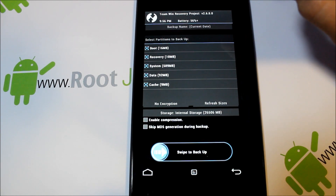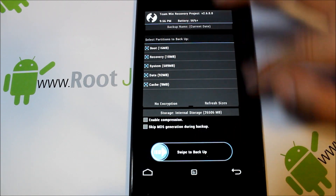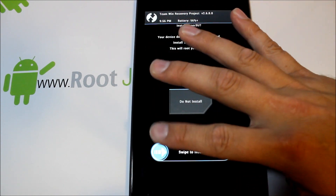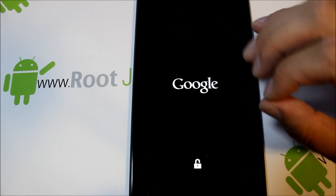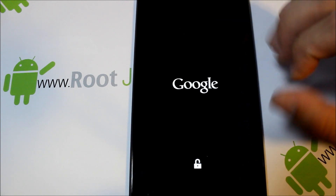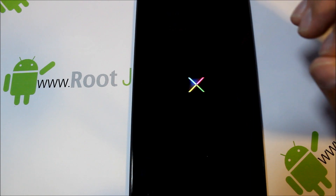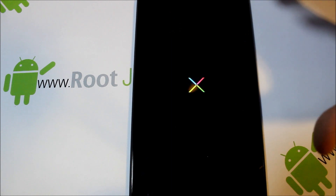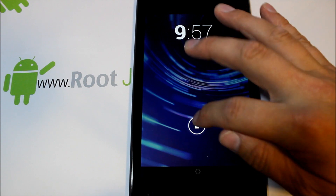That would be my recommendation — not necessarily required right now, but I would do it just to be safe. I'm not going to do it right now; I'll go ahead and reboot the device. There's a 'Do not install' option that is supposed to fix root permissions on your device, but right now you don't have permission for that — that'll be my next video showing how to get root access. This is a prerequisite though, so make sure you do this first. You're done on the computer — that's all good to go.